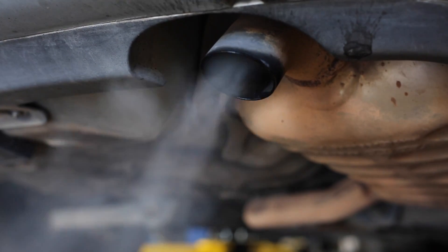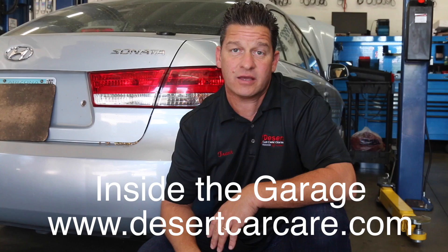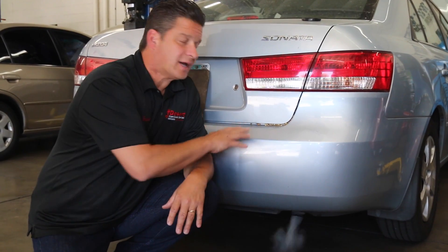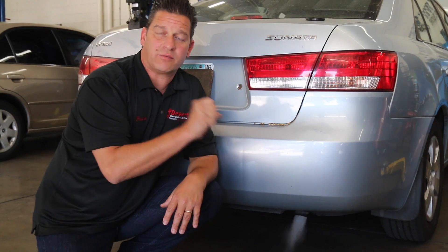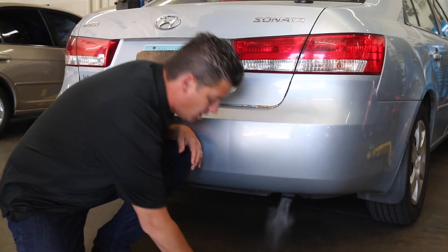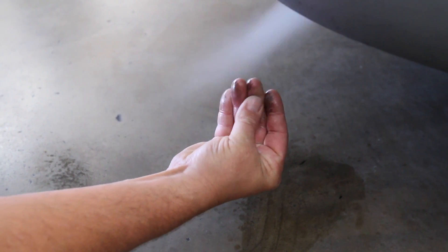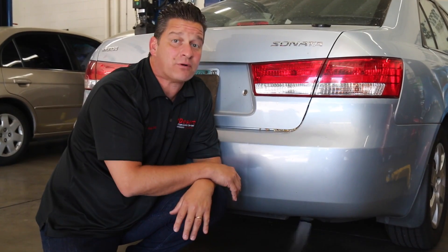An 08 Hyundai Sonata came in puffing like a choo-choo train — check engine light, misfire, and a whole lot of fuel puffing out of the tailpipe. We barely got this started; it was towed in with a flashing check engine light. We knew we had a misfire, and we've got a ton of raw fuel spewing out of the exhaust.